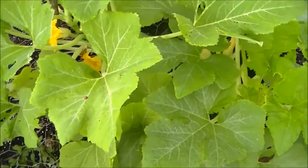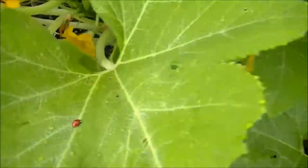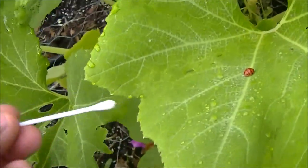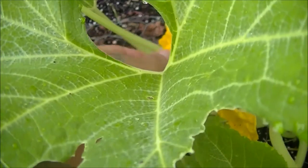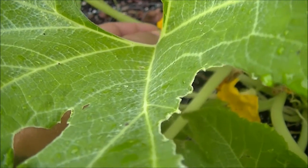When you're trying to self-pollinate your plants, you basically just want to grab a Q-tip or something, go into the male flower, and just kind of root around in there a little.